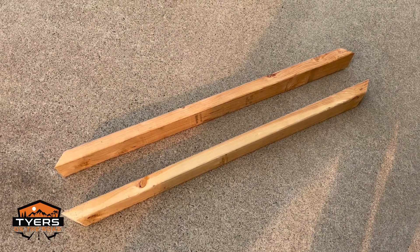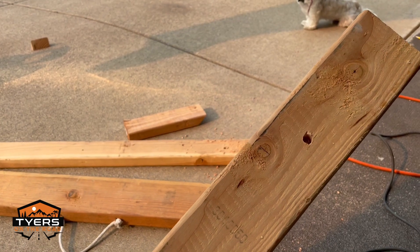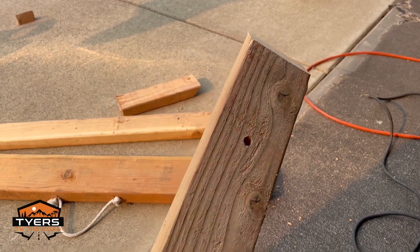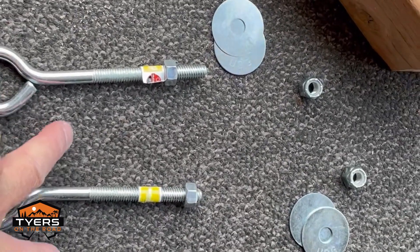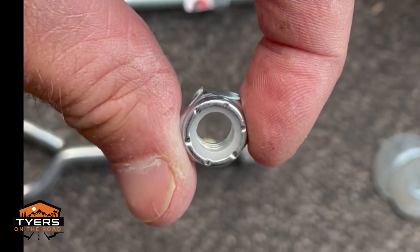These pieces are 39 and three quarters toe to toe — that's the long point to the long point. We have holes in our two by fours, two three-eighths eye bolts about four inches, a couple fender washers, and some nylons.